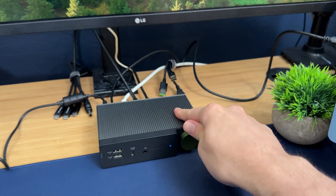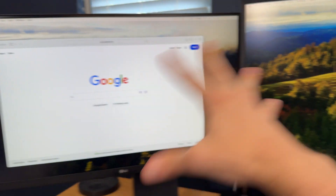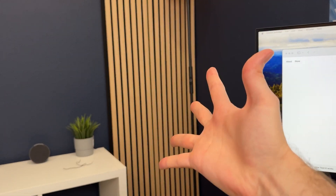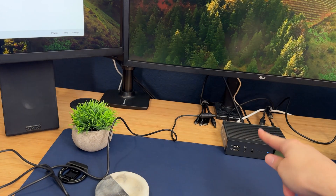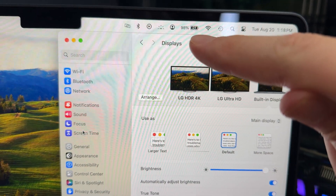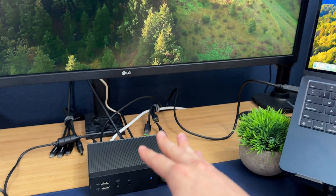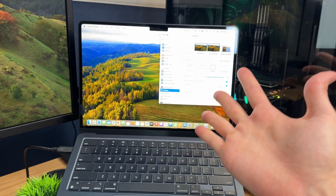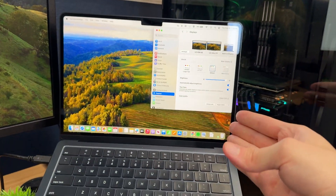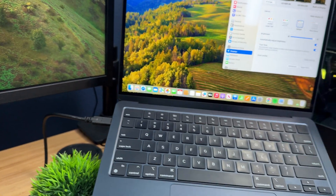Just like the last one, we are now connected. We have the USB-C going straight to our Mac, and displays number one, two, and three are all independent. We could potentially have a fourth display since this one supports up to three external monitors. We can control everything in our settings, and because it has that 180-watt brick, we're able to get 96 watts directed straight to whatever laptop we have connected — so we don't need a separate dedicated plugin for charging.